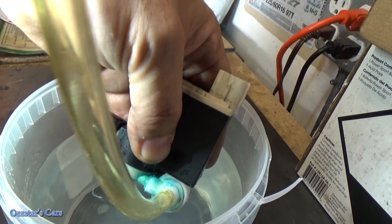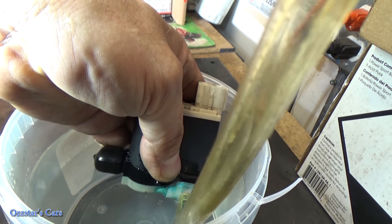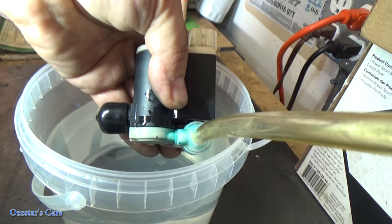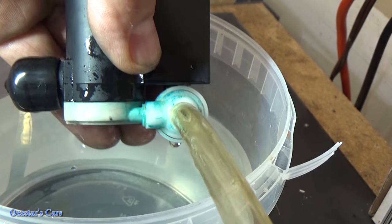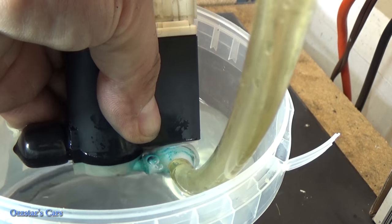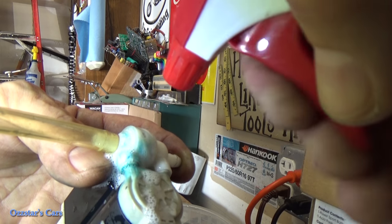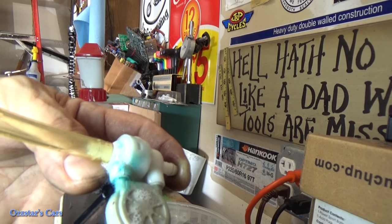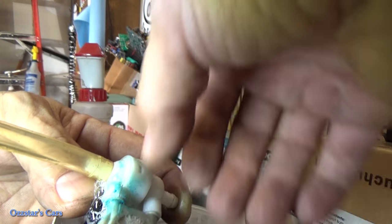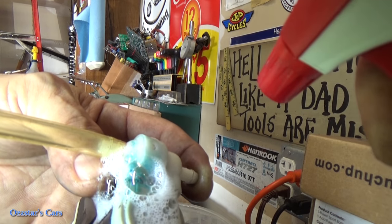Got my finger over the inlet. Going to dunk this in water — I don't want to get the electronics part wet, just the bottom of the pump. I'm going to blow on this now. Can you guys see those bubbles? Let me zoom in. There are bubbles — there shouldn't be any there. Now I have an idea, so I'm going to spray it with soapy water and do this test again.